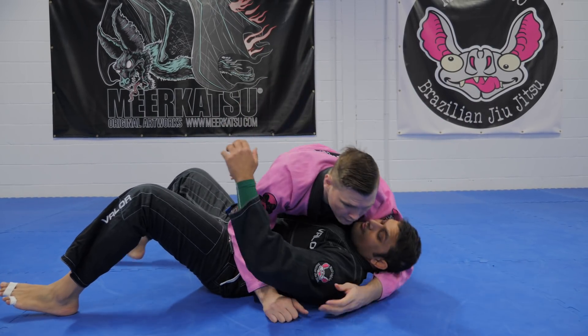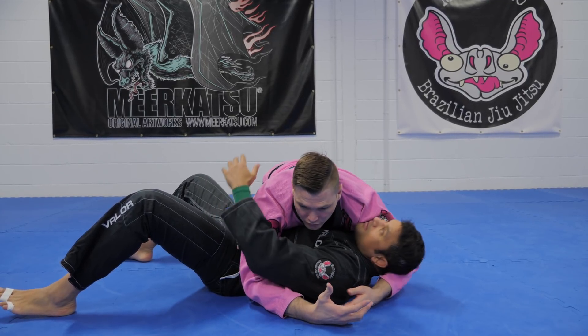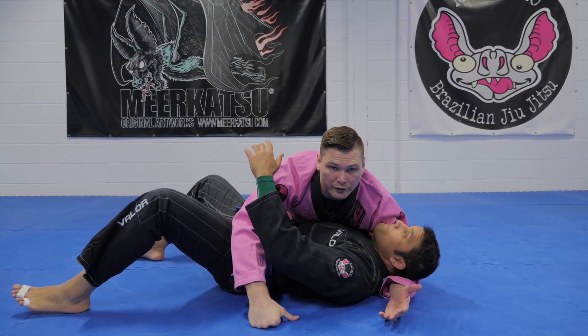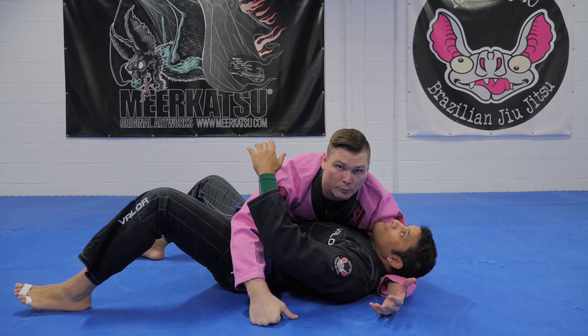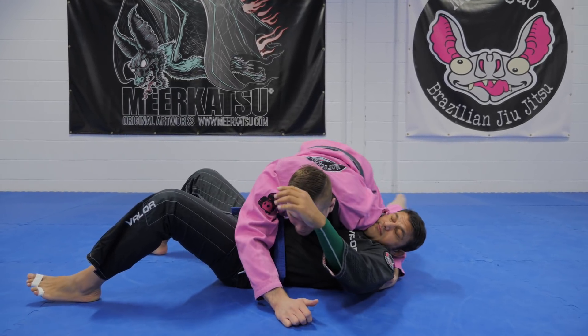What I'm gonna do is I'm gonna start turning and threatening mount. So I'm here, I give him some crush with the shoulder. If you want to look at the shoulder of justice video that I filmed previously, I'll put that up in the corner to show you what's going on here. I'm giving him some crush.